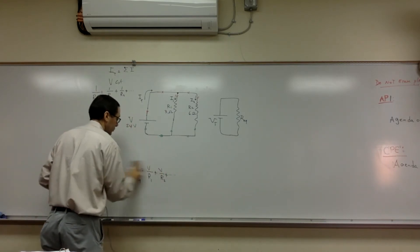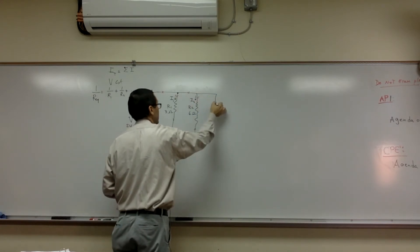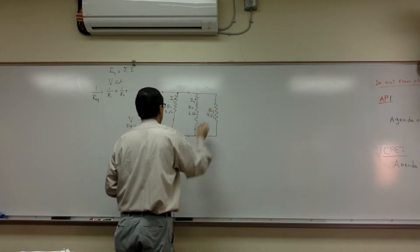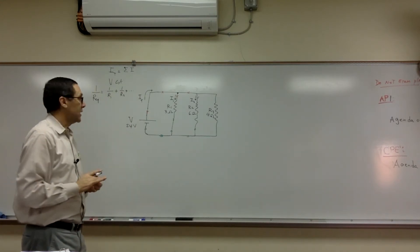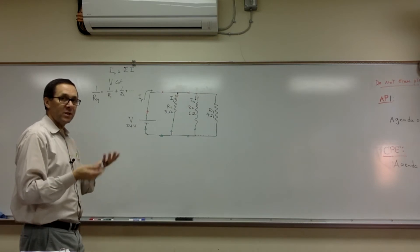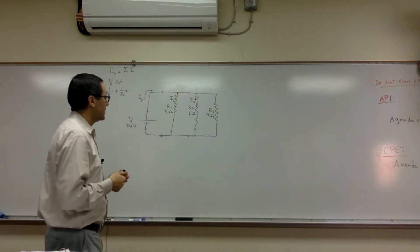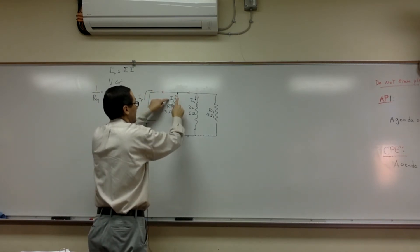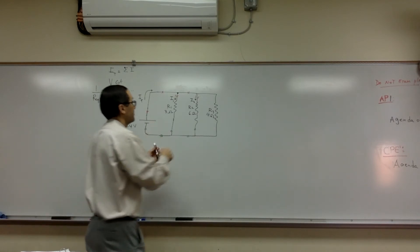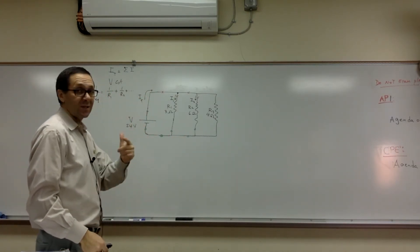Now, think about what happens if I add another resistor — say 4 ohms — in parallel, calling it R3. Will the overall resistance increase or decrease? If our current is going to increase, it means resistance is going to decrease. If you open up another branch, your flow has just gotten better, which means current goes up. So if you add more resistors in a parallel circuit, your overall resistance will decrease.